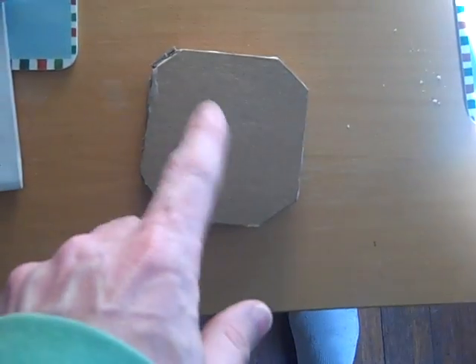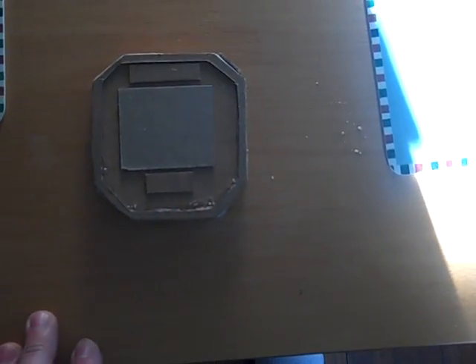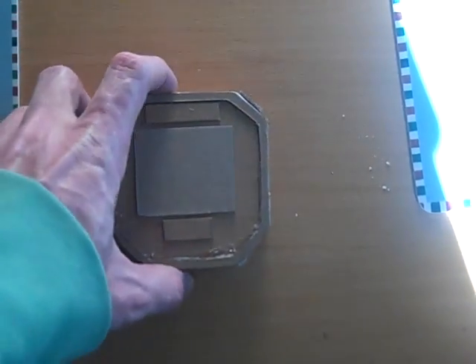I might put something on the back to make it look a little more techy. Then what we're going to do is make a mold of this and make duplicates so everyone can have one. That'd be awesome.